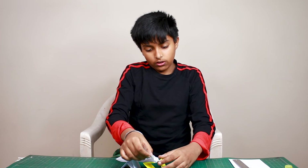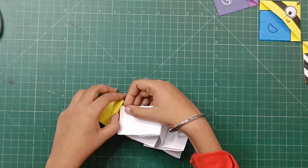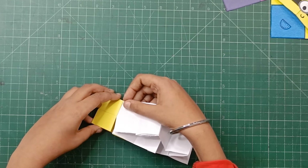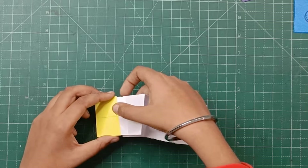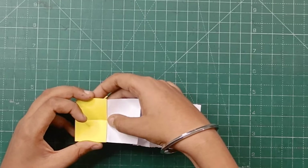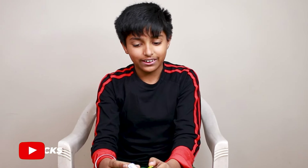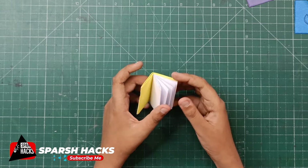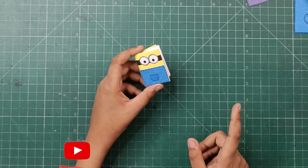Friends, you can paste these corner pages here, but it's better to leave them like this so that if you ever run out of pages, you can make a new fresh set and put them in. Our miniature Minion Diary is ready — it's looking so cute! Now it's time to make the other two variants.